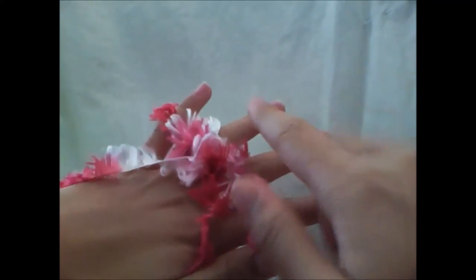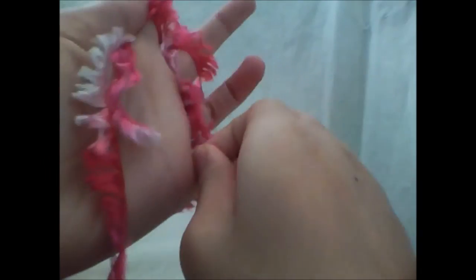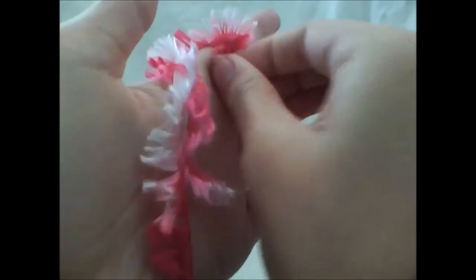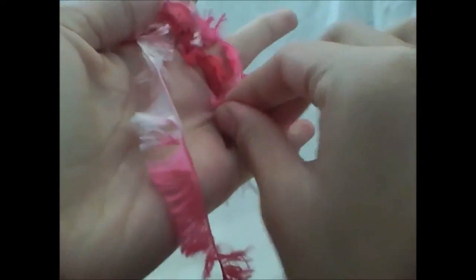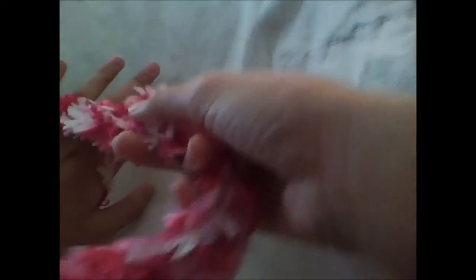It will form on the back of your hand and will get longer and longer as you keep going. As you can see, the feather boa is getting longer and longer on the back of my hand, so I am just going to continue doing the weaving and pulling.